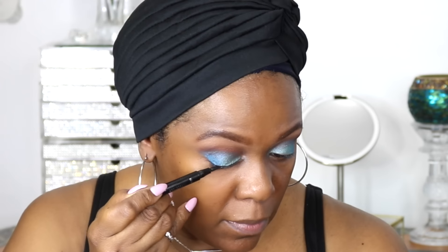Now from my Morphe palette I used a very light eyeshadow to just put some highlight there and then blend it down into my crease area. I'm just using another small blending brush to smooth out everything and make it look nice and even.